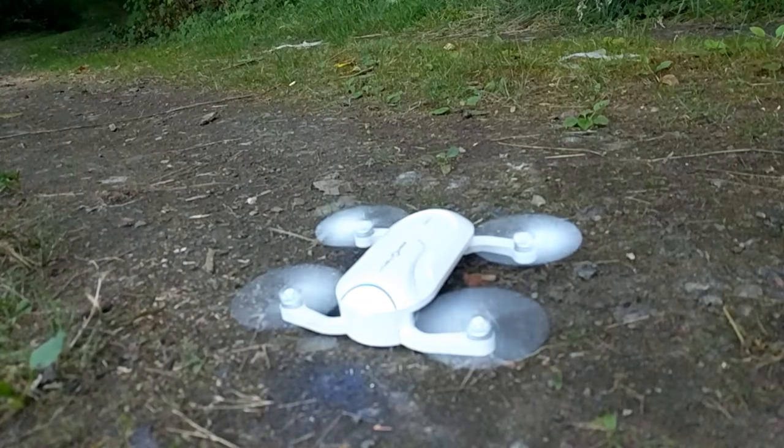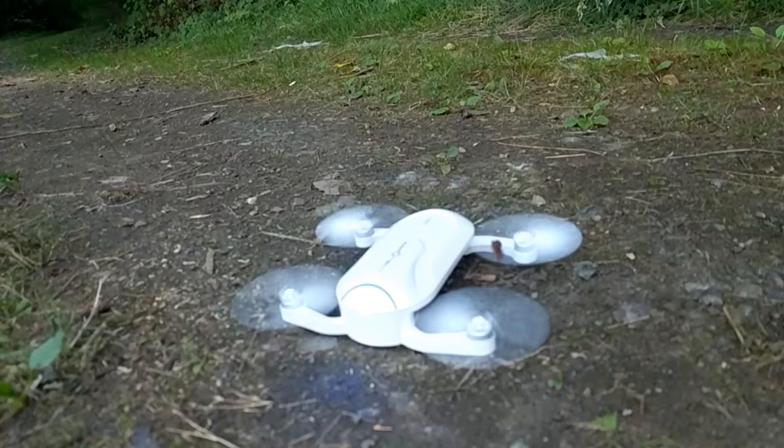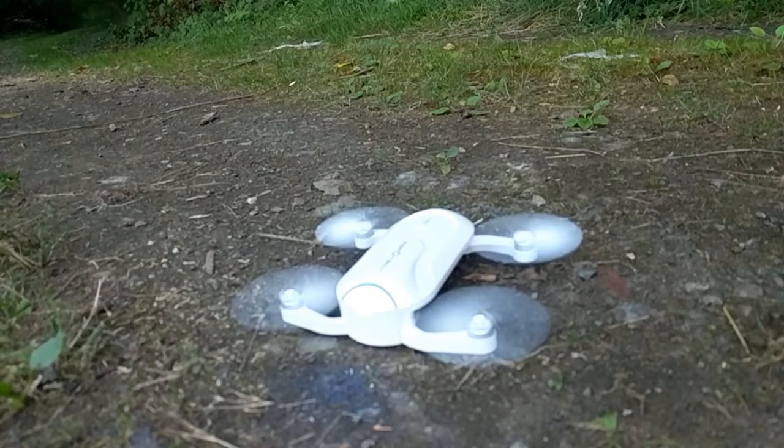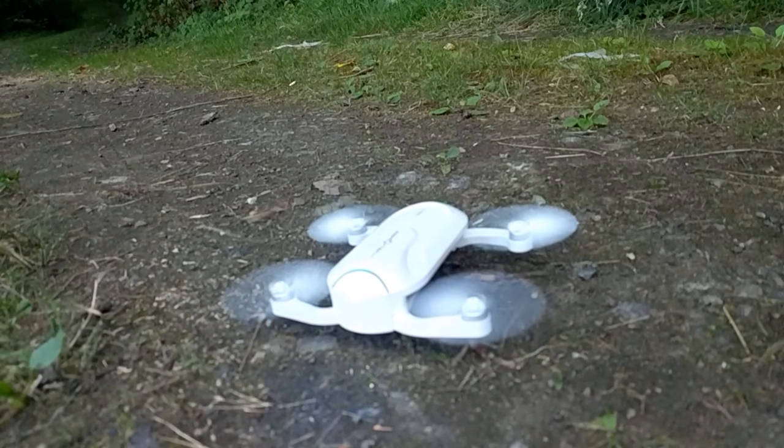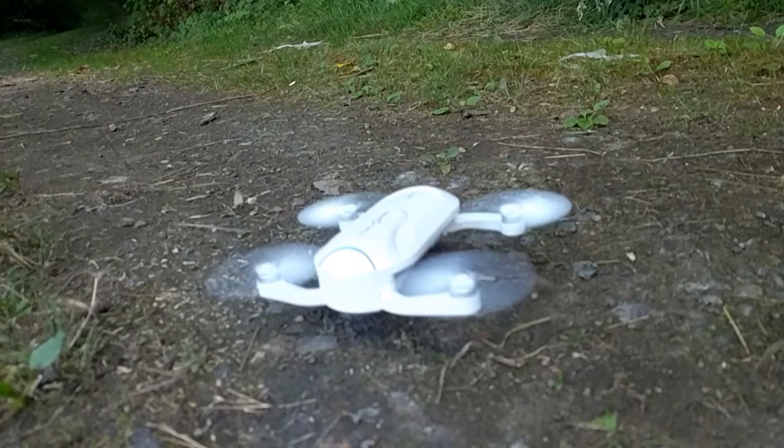We might design a four-bladed prop at some point, just because it's easier to make that detachable and see if we can do folding. But in terms of the handling of the craft, did you notice a difference?